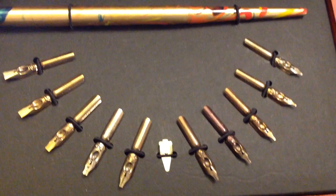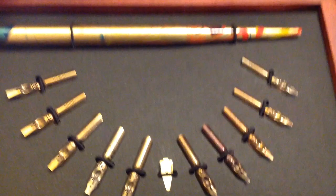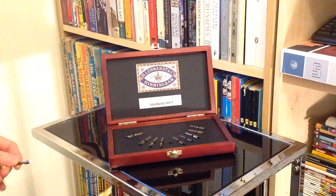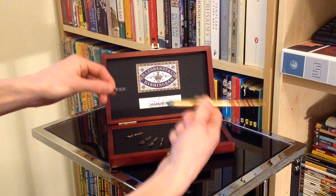I'll do a couple of videos on this and I'll start with a closer look at exactly how the pen fits together. Basically, you take your pen holder out — pop this back down and get back into focus — so you need three parts: the nib holder itself, a nib, and also the little reservoir piece.